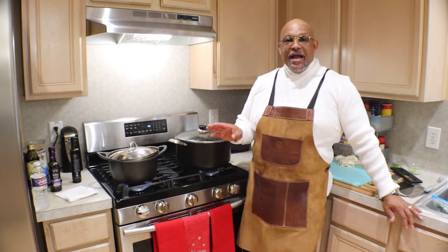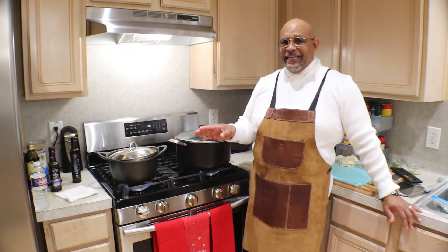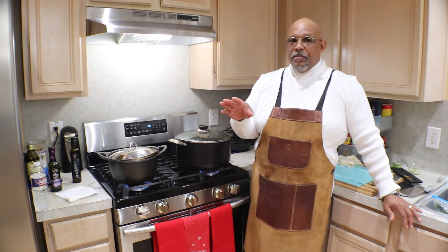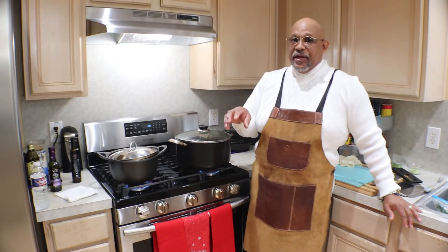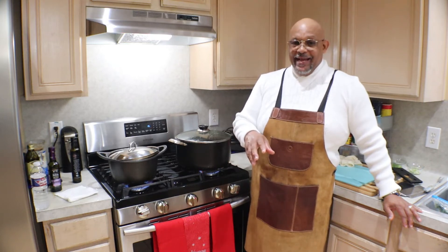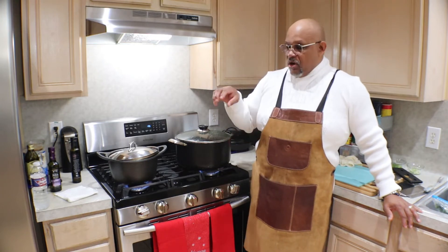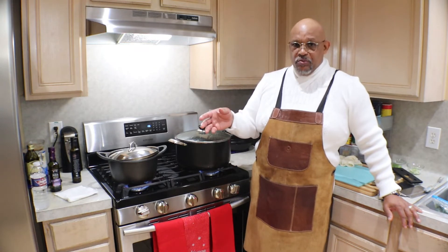We're going to cook this for approximately one hour. Now if somewhere in there the broth — the liquid — gets really cloudy, we're going to pour that off and then put some more water in. That's telling you it's got a lot of sodium content, and we want to draw that out. So if it gets cloudy, we're going to pour it off and then resume cooking.